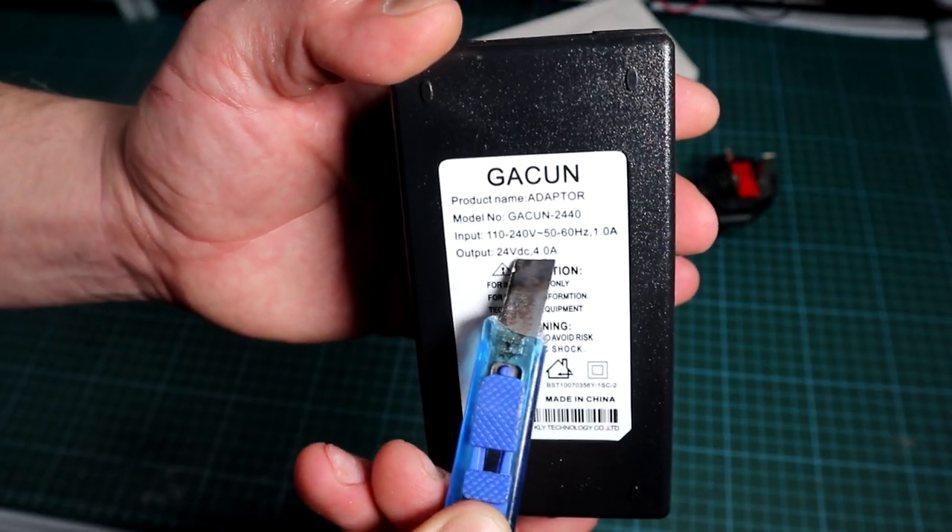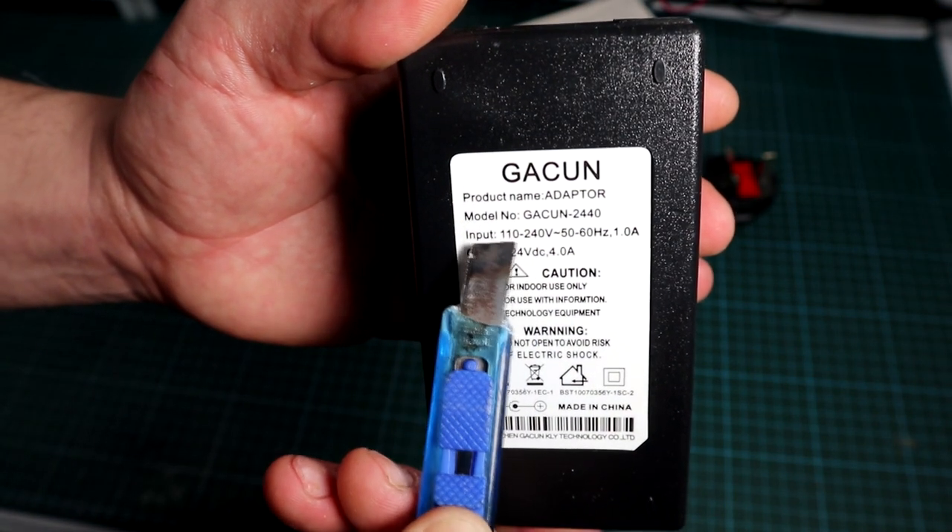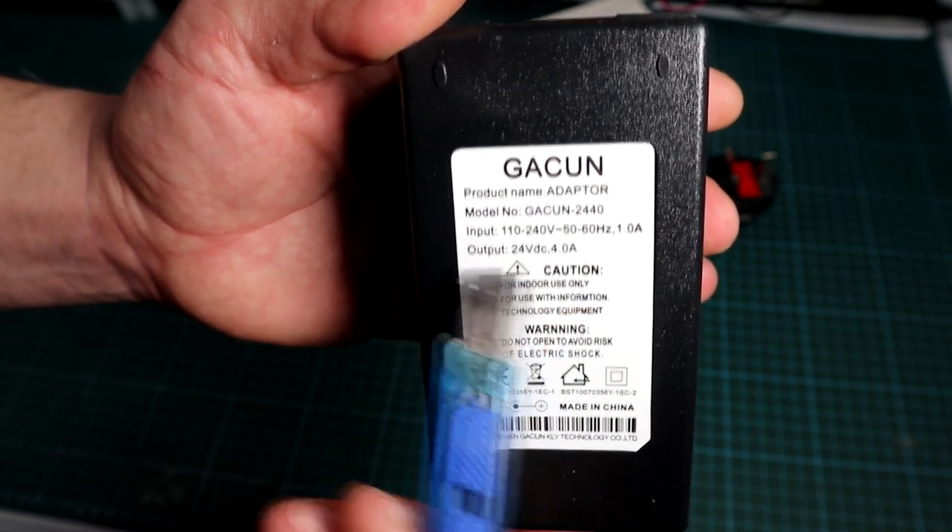From the numbers I guess this is a simple SMPS based on a flyback topology, due to the power output which is nearly 100 watts per unit, which is enough for most of my applications.